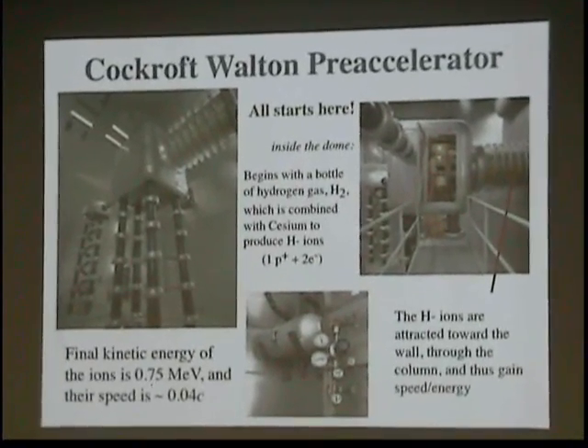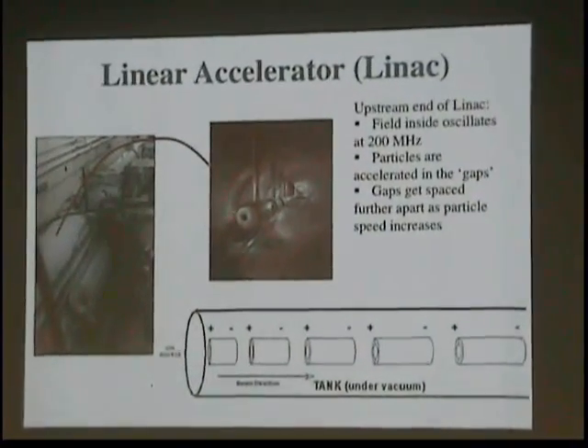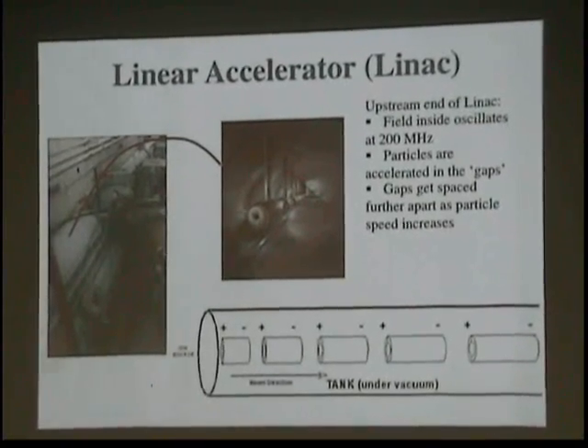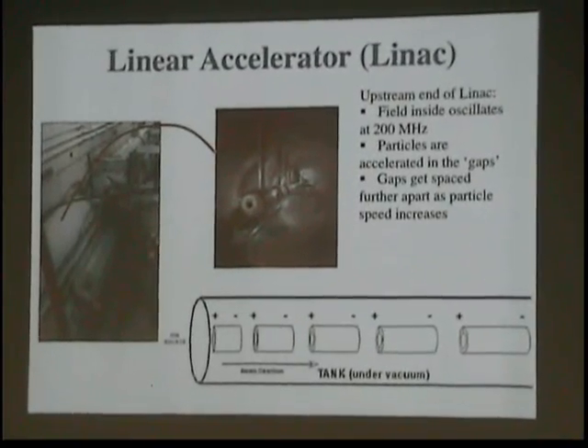Their speed at this point is only 0.04c. Next is the linear accelerator. The fields — it's actually two parts. There's an old part and a new part. The fields inside of the old part, and these are the tanks, operate at 200 million cycles per second.